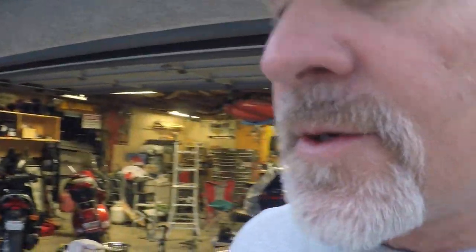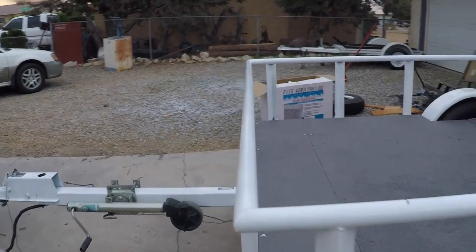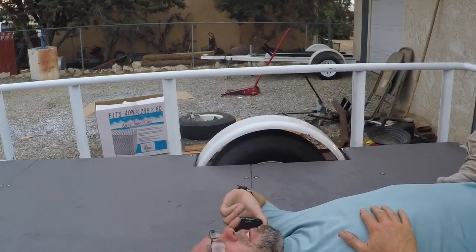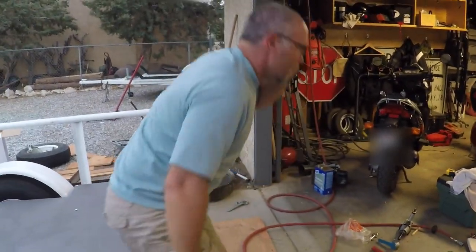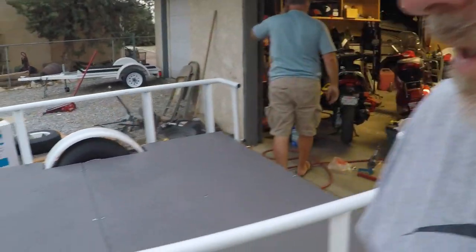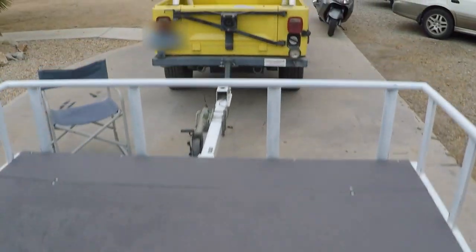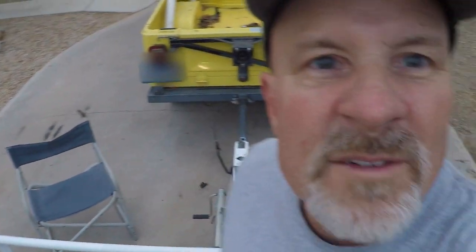We got the deck on this trailer now, and Mr. Fancy Pants here is already making use of it. Wessie helped me bolt it down — he just got back from his little family trip. This is the semi-finished product of the trailer. I used that deck paint on it and it's pretty sturdy. Now I just got to finish doing the brakes, get those all hooked up, and then we'll have a scooter trailer ready for scooting all over the place.